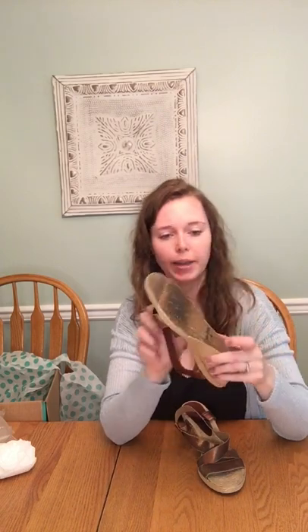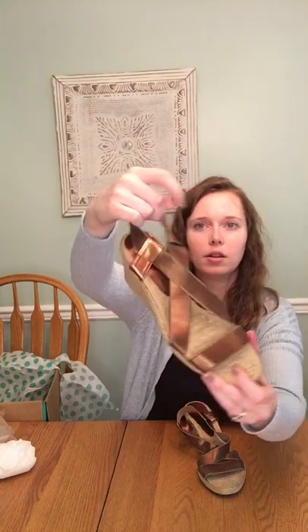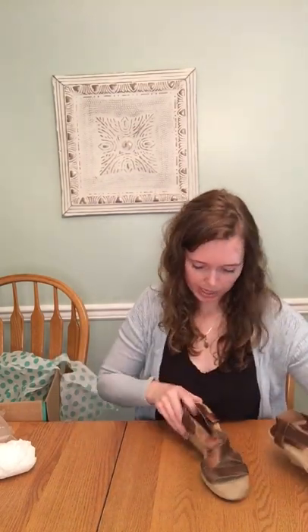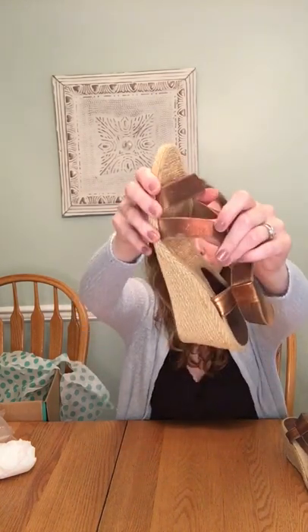Next, we have Andre Assous made in Spain — espadrille wedges, really good condition, size 10. Kind of this brassy copper, elastic strapping. Yeah, it's all elastic strapping. I haven't heard of this brand either. That strap — I'm hoping I can clean it up, that it's not stained or ruined. But otherwise really good condition; looked like maybe just worn a couple times.